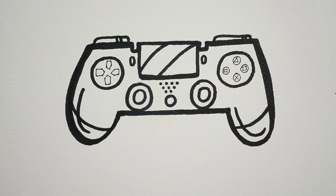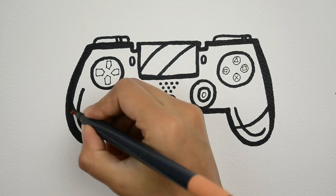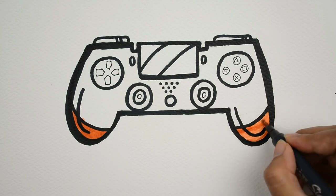This remote looks cool. Now let's color. Brown color.